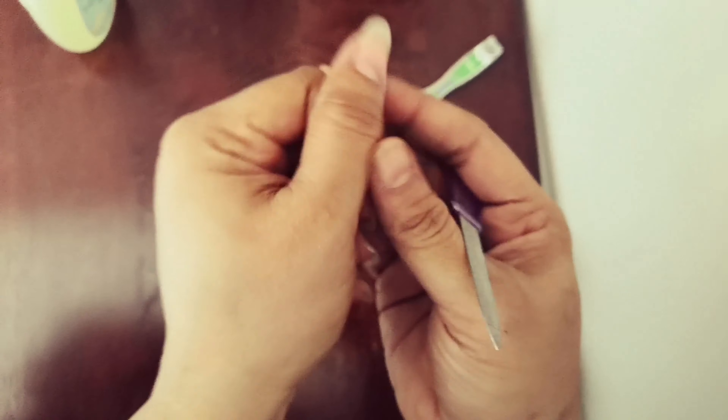I am going to make a manicure daily. If you like it, let's get a manicure done. I will add a tomato, a slice of sugar, and coconut oil.